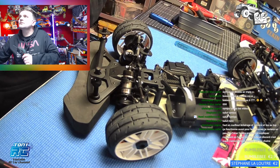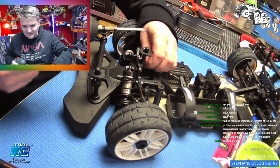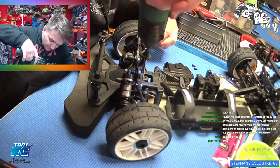Je veux faire une petite pub — je suis à 96 abonnés. S'il y a 4 personnes qui ne sont pas encore abonnées à la chaîne de M. Tamiya, il est très sympathique. Aidez-le à développer sa chaîne, abonnez-vous, et donnez-lui des conseils pour que sa chaîne grandisse. Parce que moi il ne m'écoute pas.